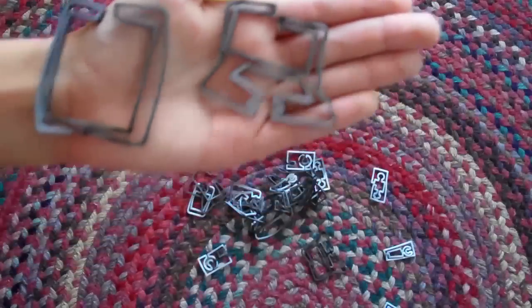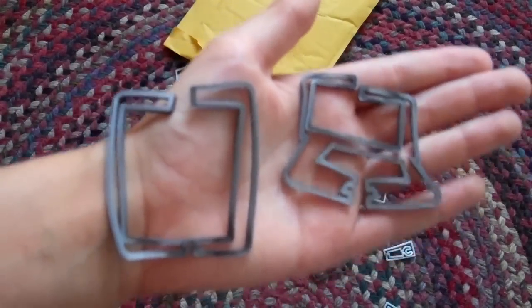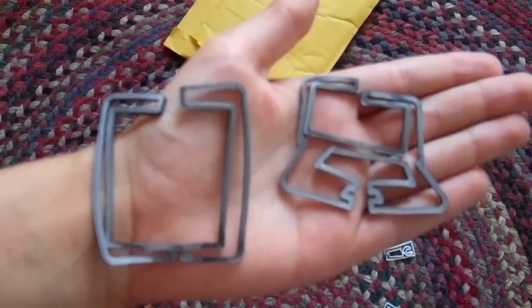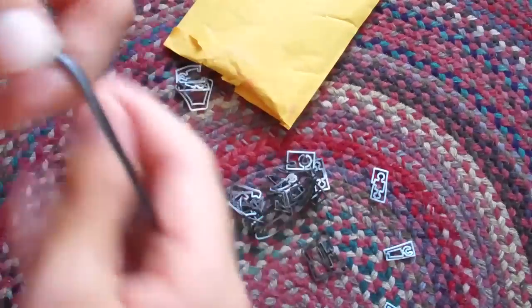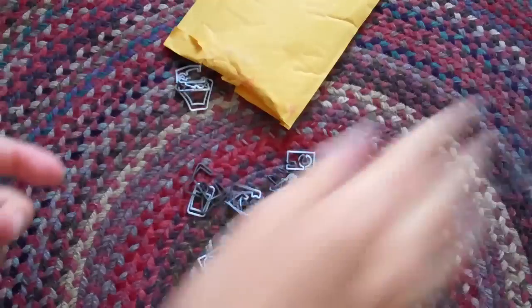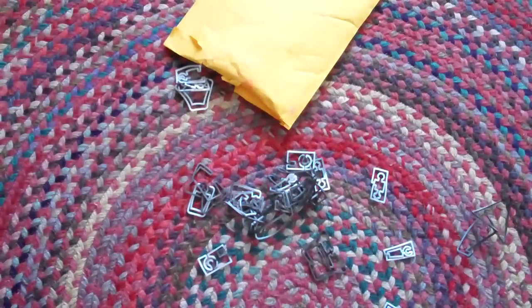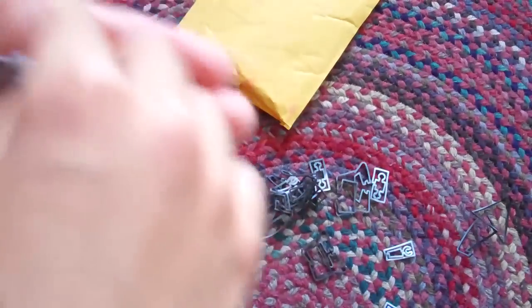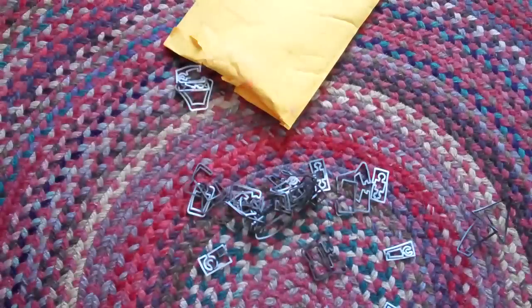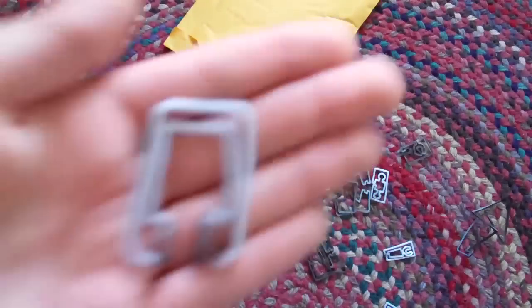That is hard to get into shape. These are both double-sized, according to their website, which means that they're huge. That's like, big. And here's the laptop, here is the camera, and the iPod Touch.